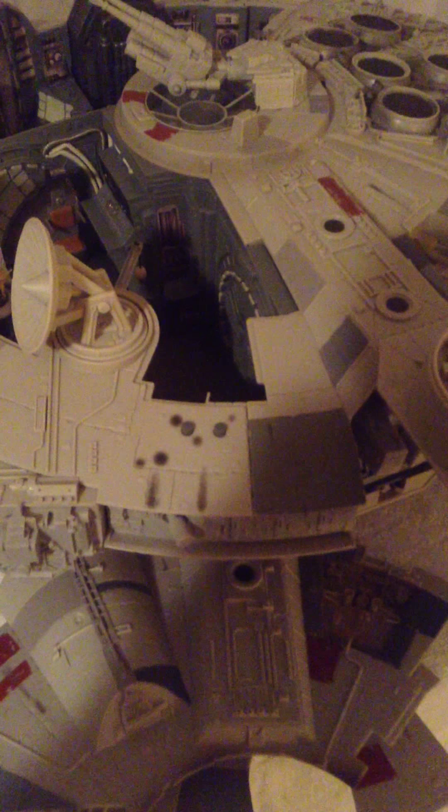One last cool feature they added is this escape pod — it's probably an expanded universe addition by Hasbro — and this shoots too. The spring projectile system is flawless. These missiles shoot far, and usually with these missile projectile systems they don't really shoot far, but this one does.